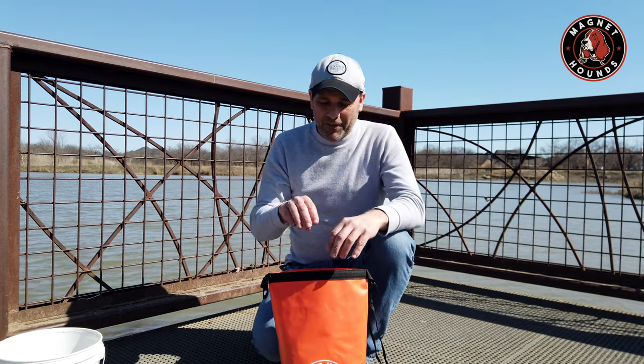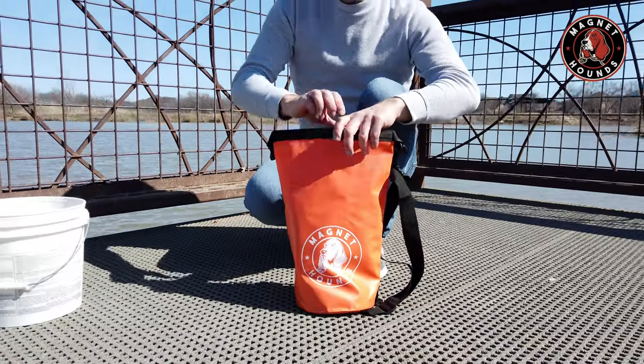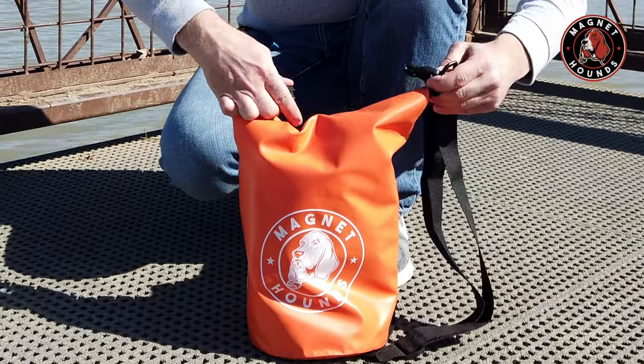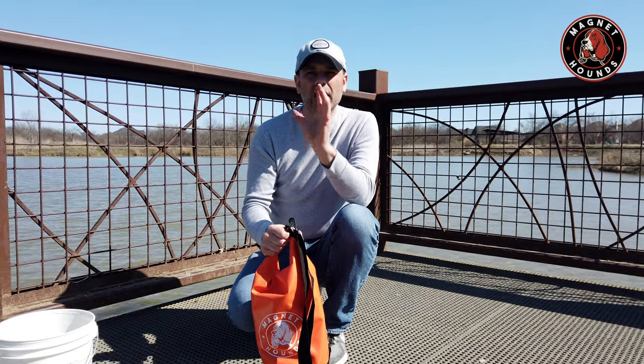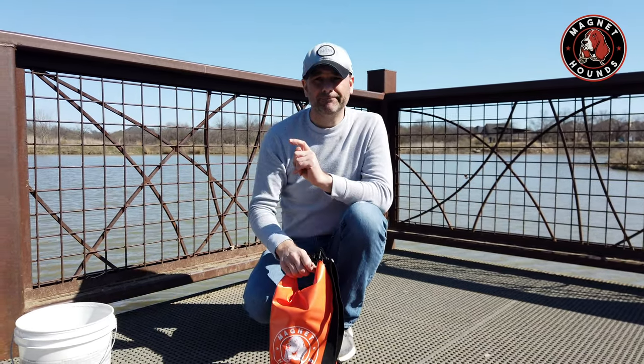The dry bag is great, but you want to take care of it. Once you have everything in the bag, go ahead and close it up and you're ready to go. When you get home after a big day of magnet fishing, take a couple of minutes to take care of your fishing magnet kit to keep everything in tip-top shape. Head over to a laundry sink or outside to your garden hose — somewhere you can wash off your magnet and ropes and get all that lake water, salt water, and gunk off your equipment.